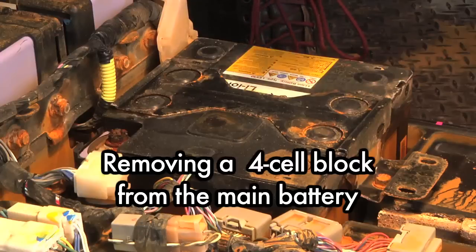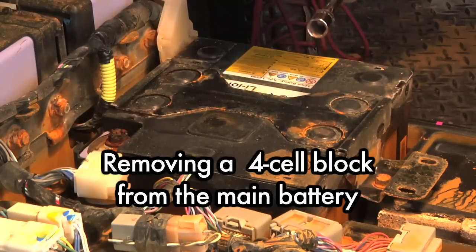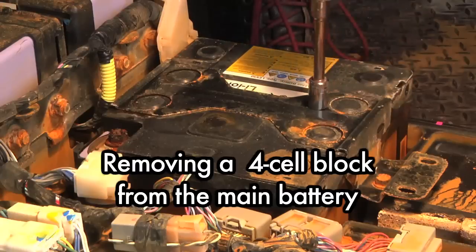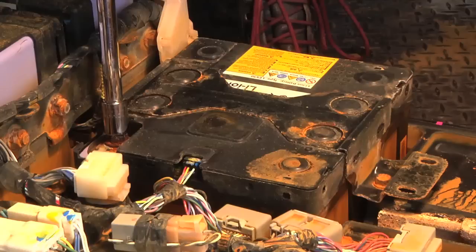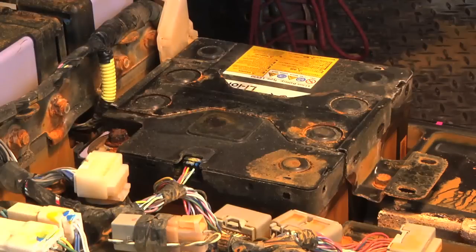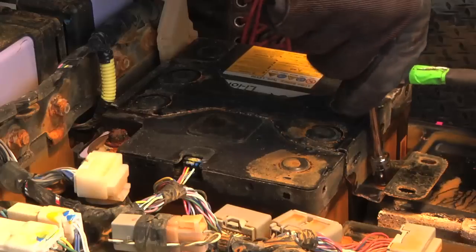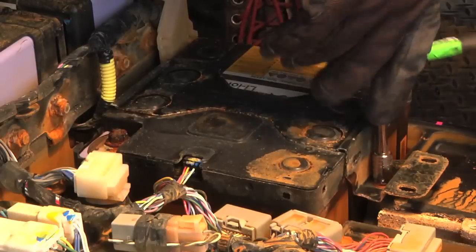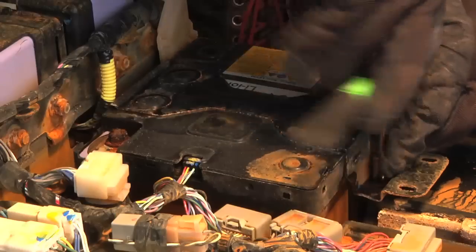To start with, we're going to need a 10-millimeter and 12-millimeter socket — the 10-millimeter for the battery hold-down and the 12-millimeter for the actual terminals. Let's start by taking off that bracket. You'll notice the other terminals are all covered, and I already checked for voltage — there's very, very minimal voltage here.